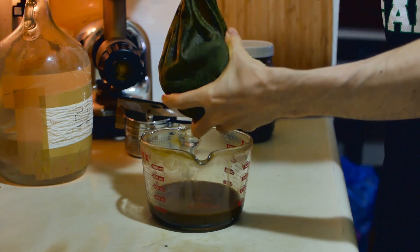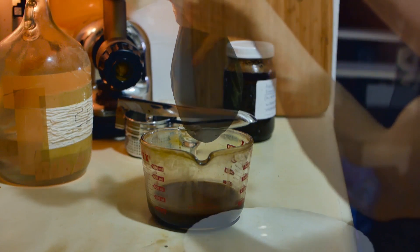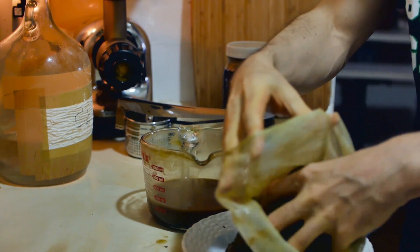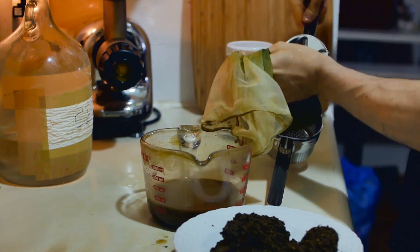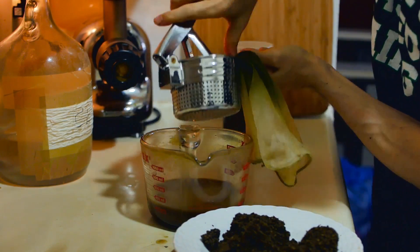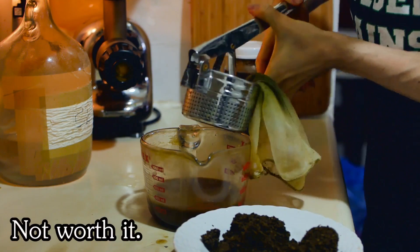Then you take the last bit into your potato ricer and squeeze the living love out of it. Empty some out on a plate since you put too much in the bag. This step is painful and stupid — I suggest maybe skipping it. I hate it.